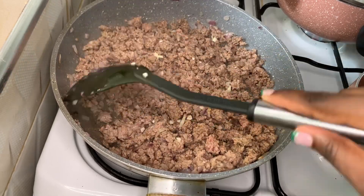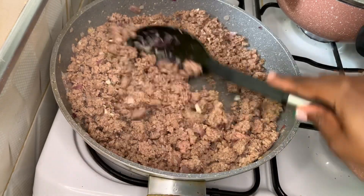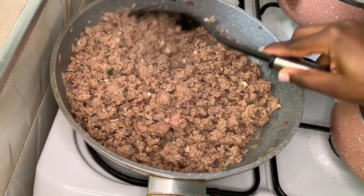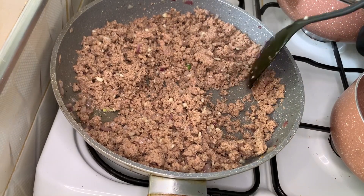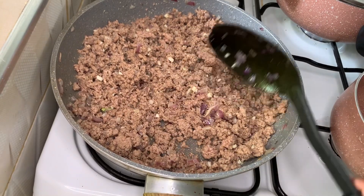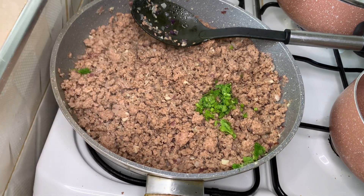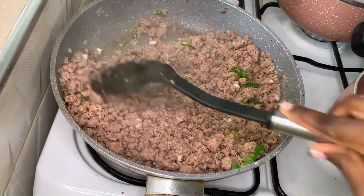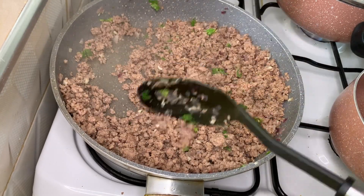At this point we are building flavor. We want to season our ground beef. Only cook your garlic for about one minute or less — we're just building flavors. Then add a couple of stalks of cilantro, incorporate that into your beef, and cook for about 30 seconds.